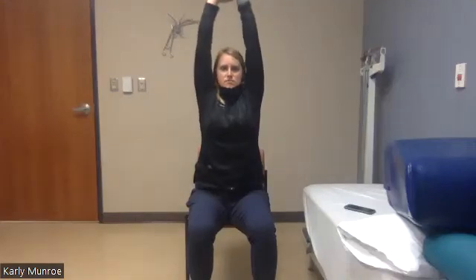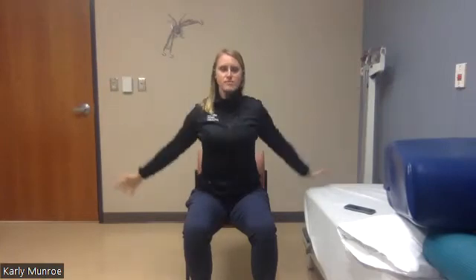Bring your posture up nice and tall — chest is tall, shoulders are down and back. Add a little bit of a chin tuck, like if someone was pulling on the back of your head it would just start to tuck your chin. Let's do a big arm raise up and exhale down. Five more like that — inhale up and exhale down. Big reach, wide fingers, exhale. Three more like that — one, big reach, two, and three.